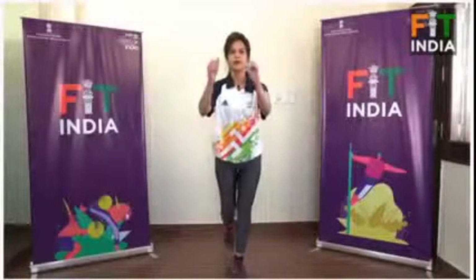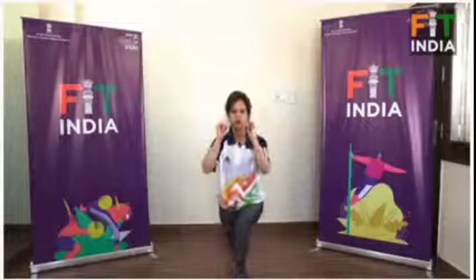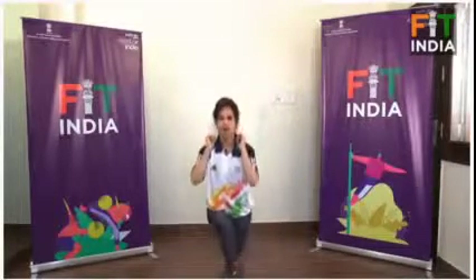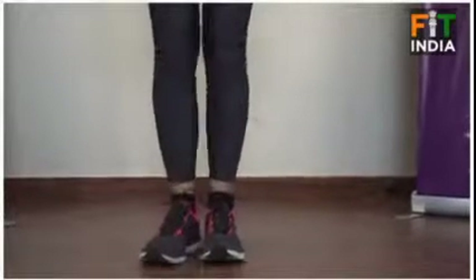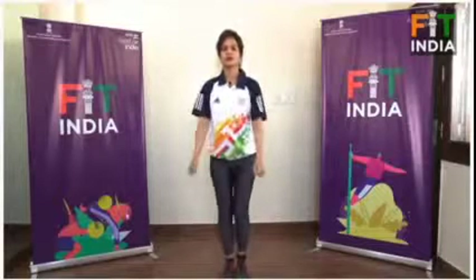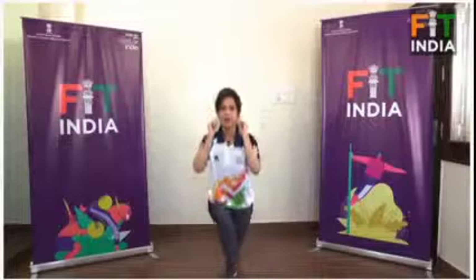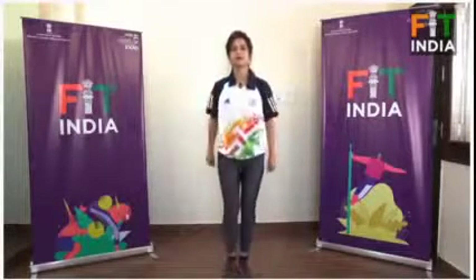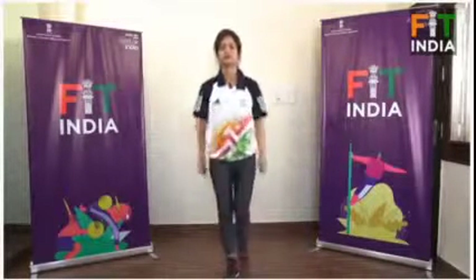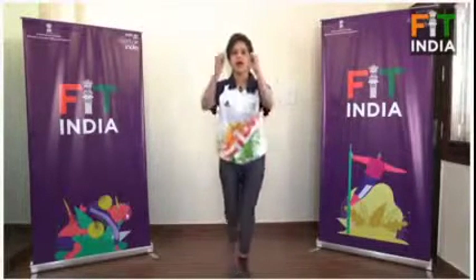One, two, three, four, five, six, seven, eight, nine, and ten. One, two, three, four, five, six, seven, eight, eight, nine, nine, ten, and ten.